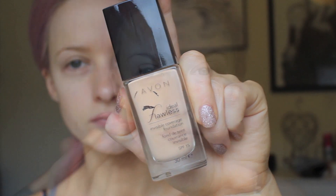I'll be using Avon products throughout this entire tutorial. To start off with I'm using the Ideal Flawless Foundation in the colour Shell. I found it to be such a lovely foundation, so flawless on the skin and it gave such a beautiful base.